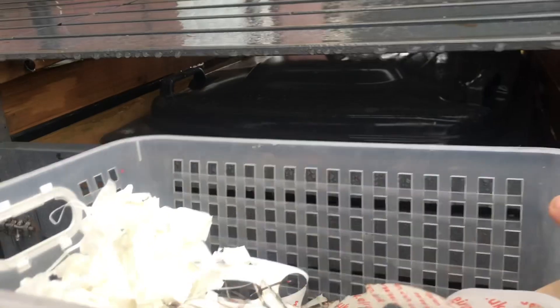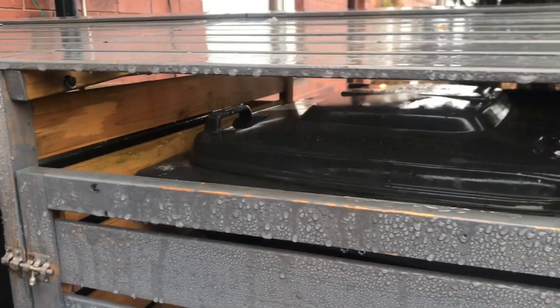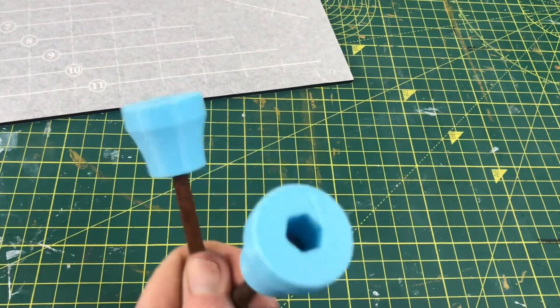A few times a day I empty this into the main wheelie bin and I have to undo this little catch, which is really hard to get hold of, so I'm going to 3D print a handle for it. I'll just heat set those onto the end.